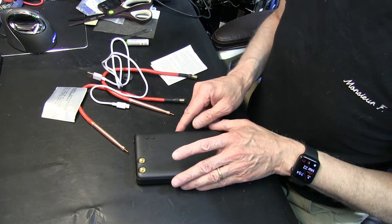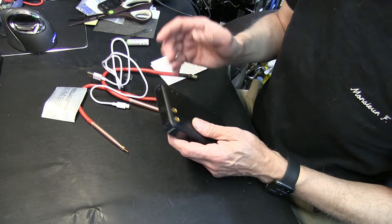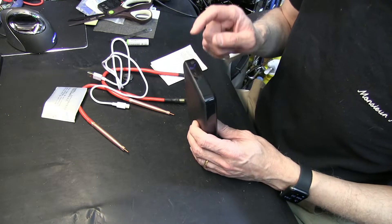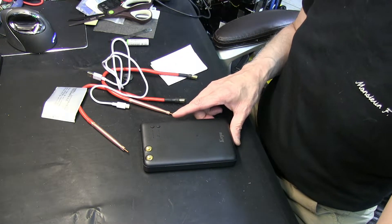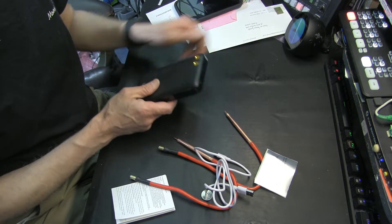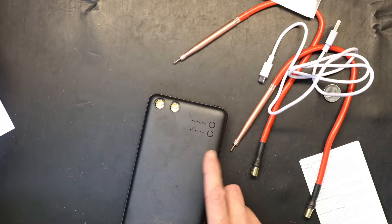When you get this, it's usually not charged. I've already charged mine so it's fully charged, but you have to let it sit and charge for a couple of hours before you can actually do your welding.